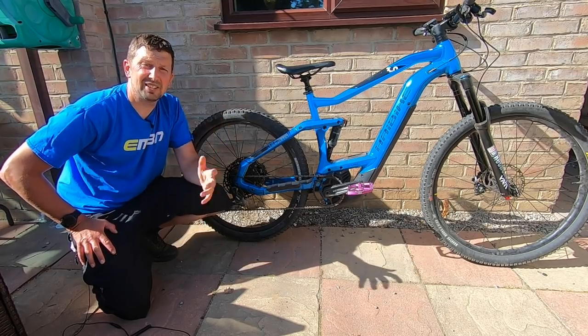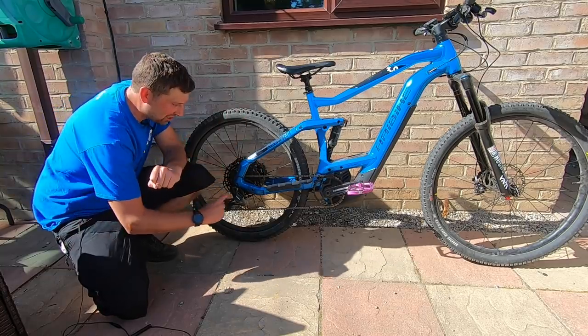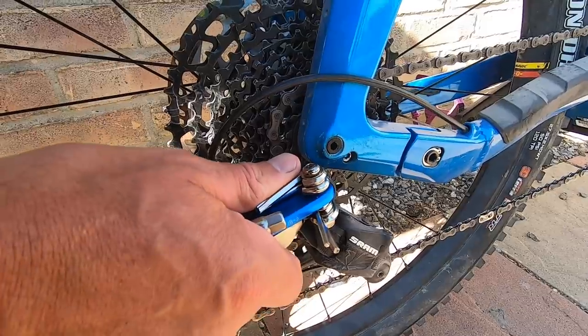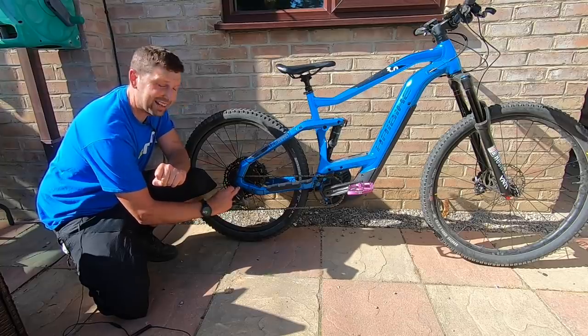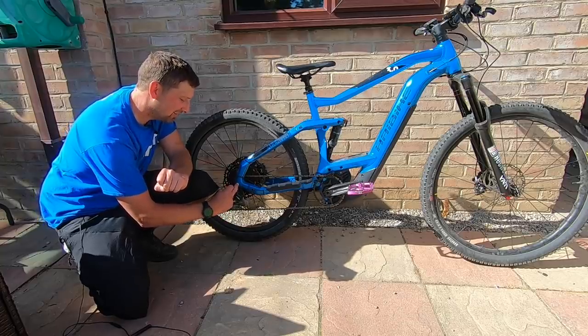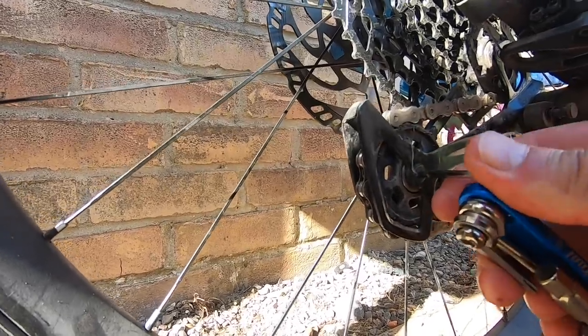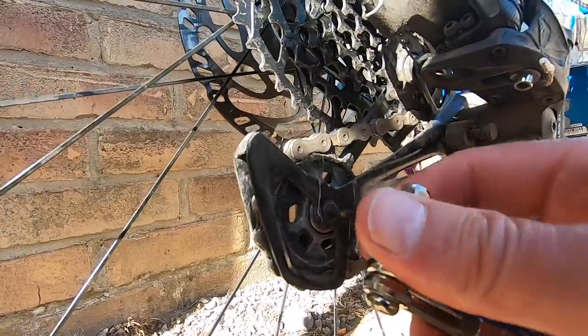Starting with the M-check at the back wheel, check the Allen key bolt that mounts your derailleur to the hanger on the frame. Whilst you're there, check the hanger as well — it's mounted internally to the frame, so just make sure it's nice and tight. Then check your jockey wheel bolts — make sure they're nice and tight and clean. Just run around that with the multi-tool.